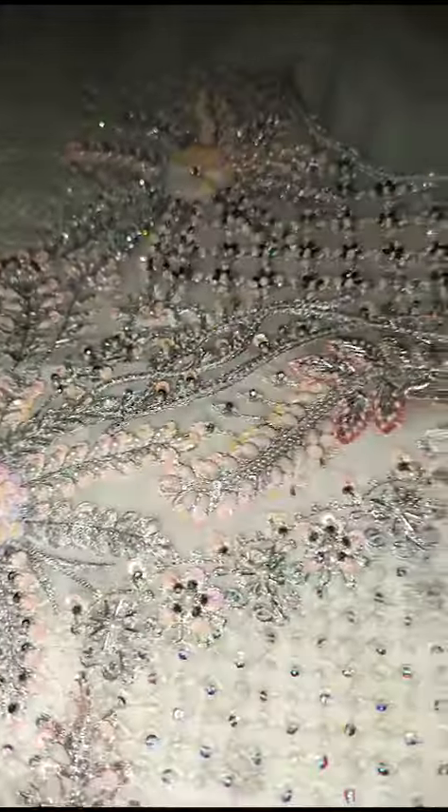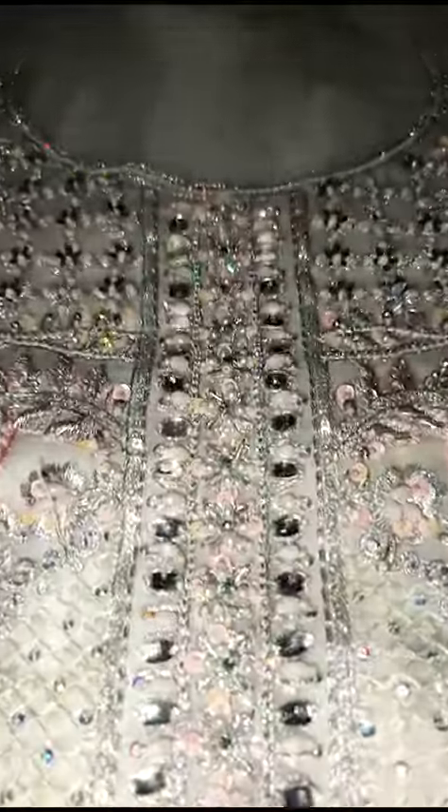This is Hussain. This is the body of his body. This is very beautiful.